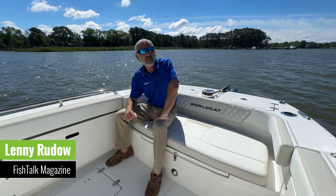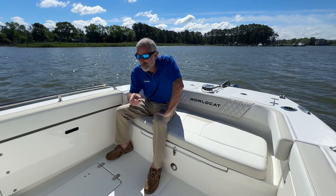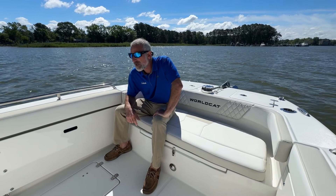Hi everybody, Lenny Rudow here for Fish Talk Magazine. I've got a problem, and if you're watching this video right now, you probably have this problem too. I don't want to work, I don't want to play, I just want to fish.